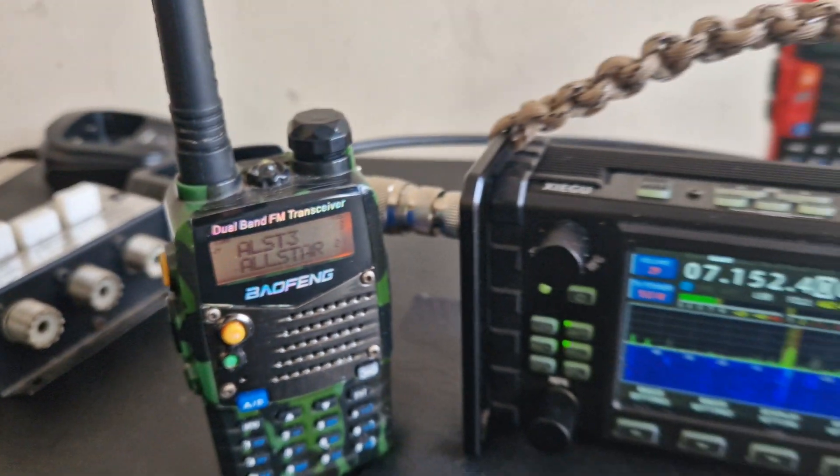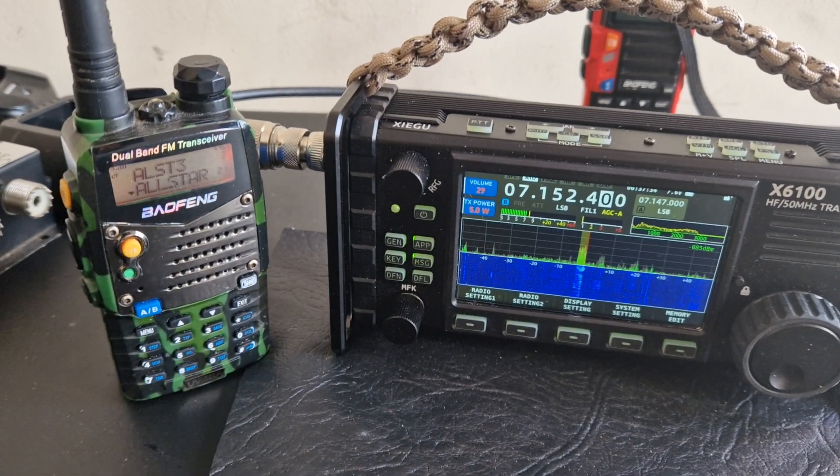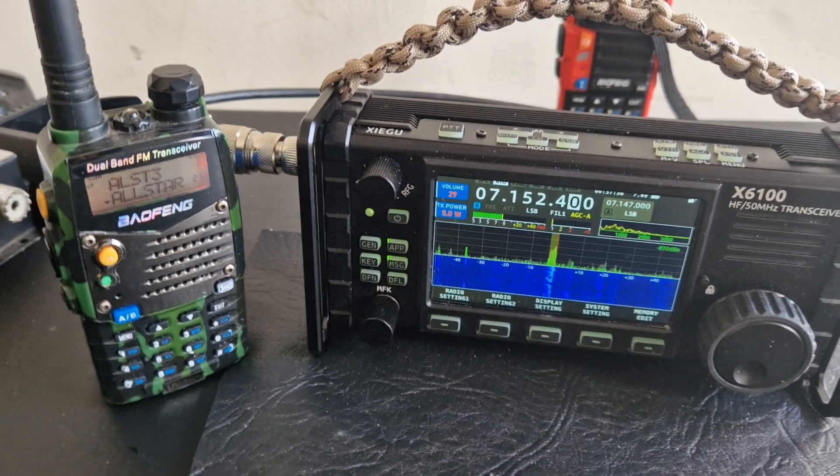That's my AllStar node and my little Baofeng — I've literally had that Baofeng for at least 15 years. 73, all the best.